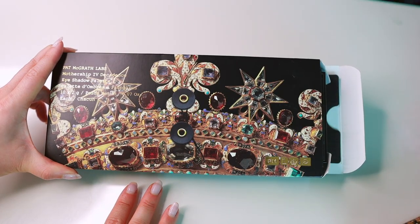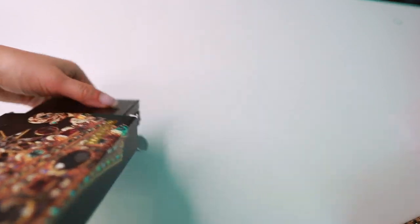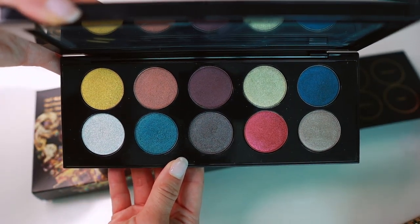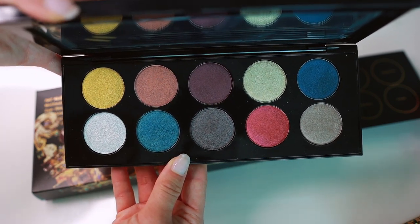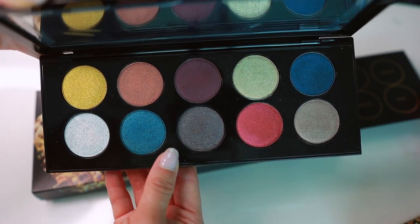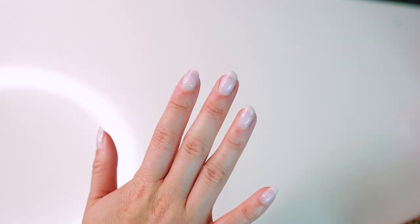Next up we have the Decadence palette. I ordered this semi-recently so it comes in not-as-cool packaging. It's not bad but it's not my favorite, so I also wouldn't recommend this one as a first pick. You don't have any of the super special shades. She is still very pretty and very high quality, and I've created some awesome looks with it — I recently did a look with this for my YouTube membership.